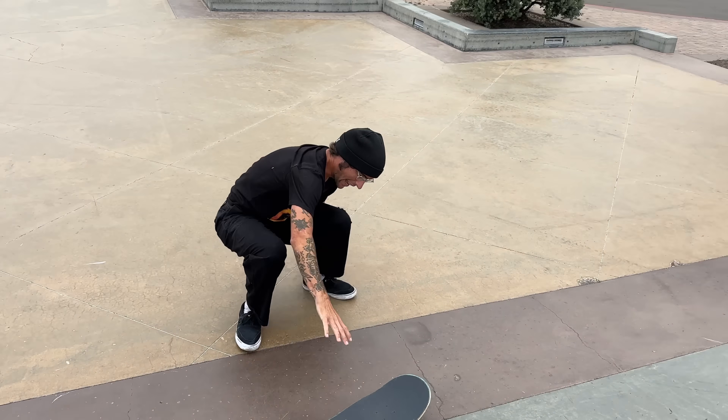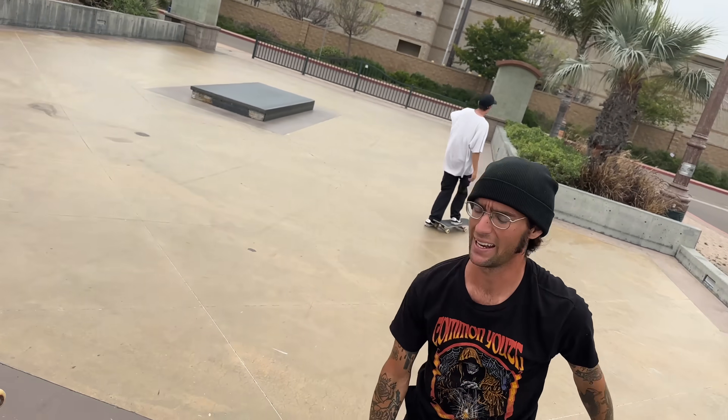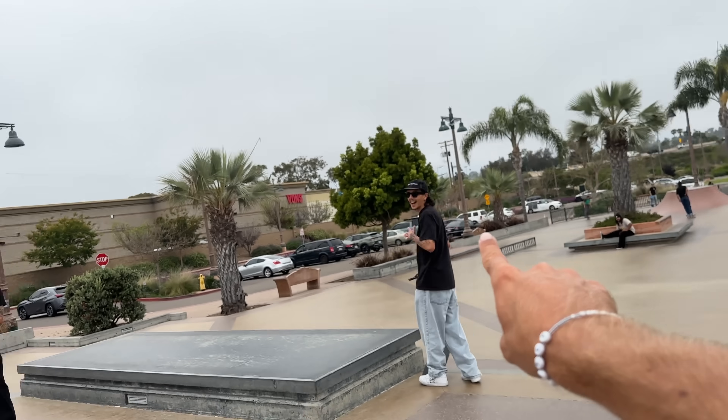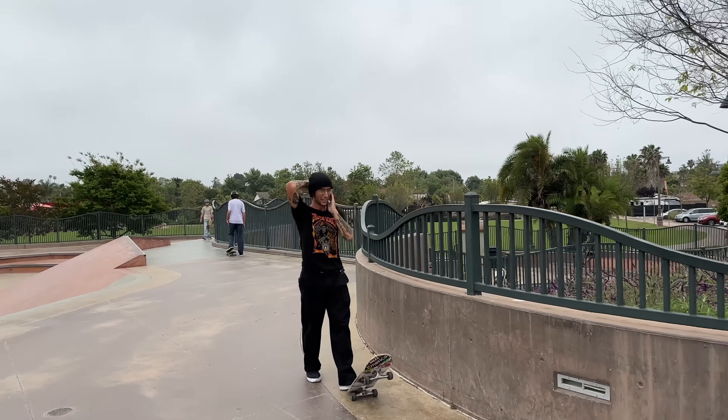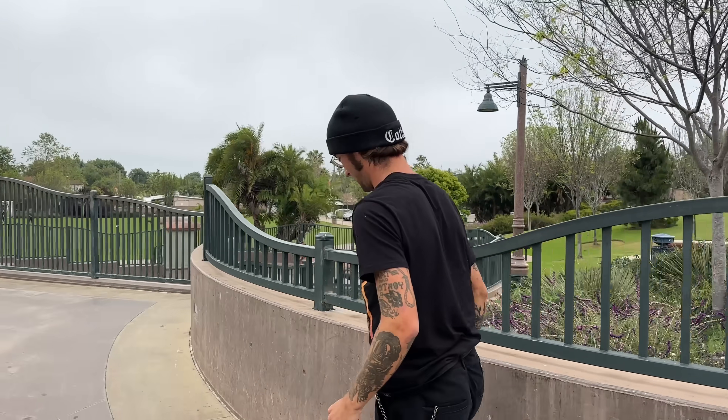This is why most skaters are scared of manuals — because they're so dangerous and cool. How did I almost just do it a second try again? You don't have to do it again, that's the point that's been made. Clearly you can do that trick with tall stuff. Yeah, you clipped on the way in or whatever. Don't do that again. It's clear that you can do it easy.